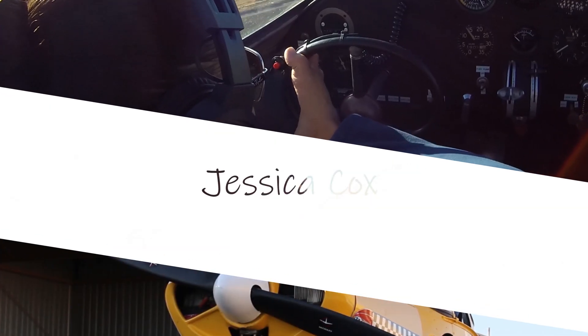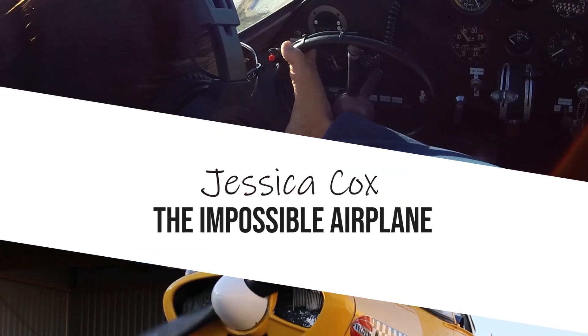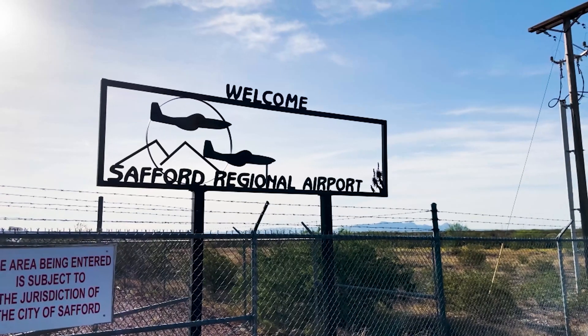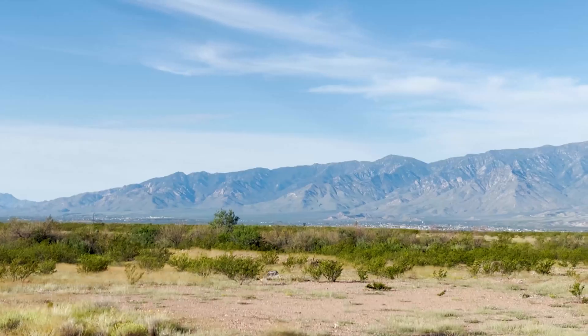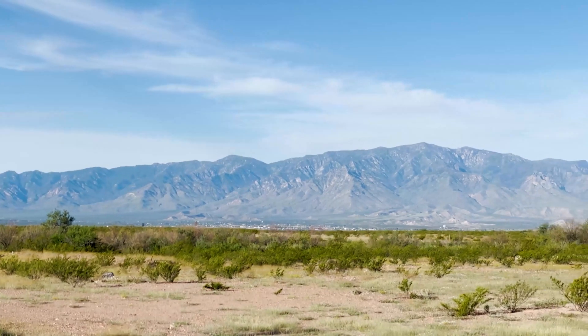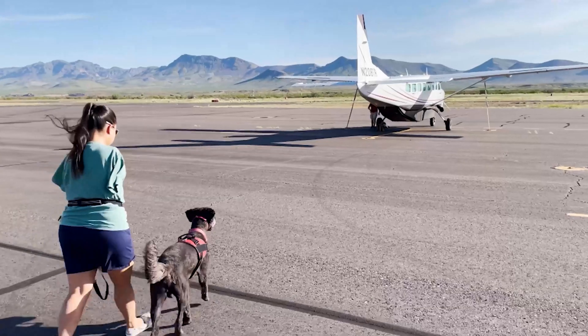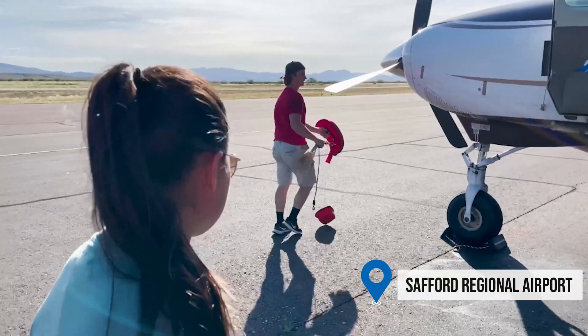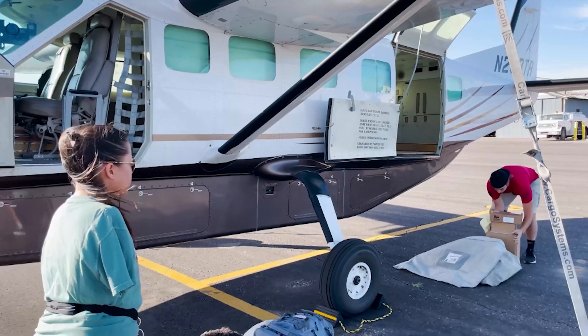We are officially starting this whole project. We announced it to the world, but I feel like today when we drive up to Safford, Arizona, so that tomorrow morning super early, we can meet with Chandler, who's going to help us with some of the sheet metal work using the practice kits sent to us by Van's.